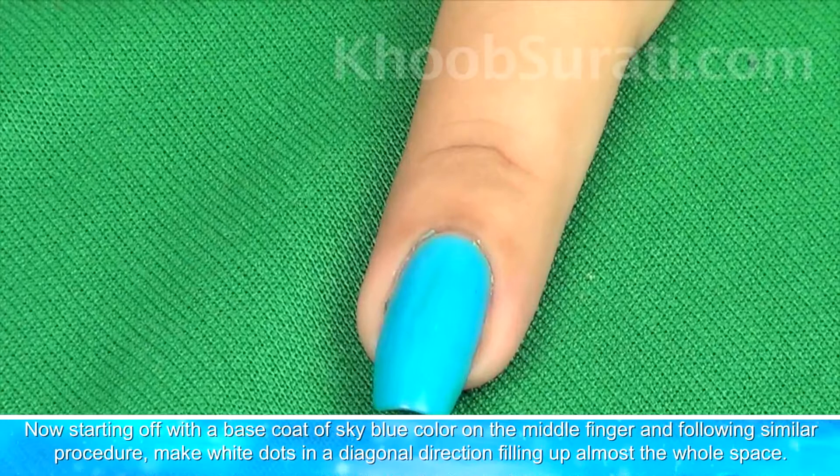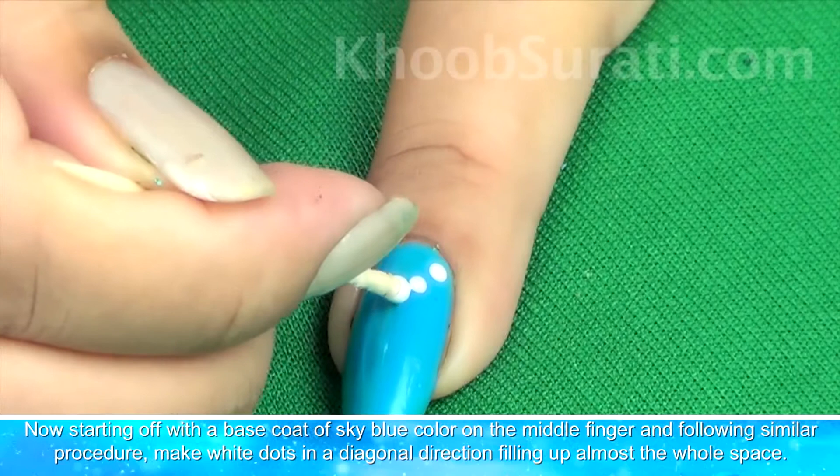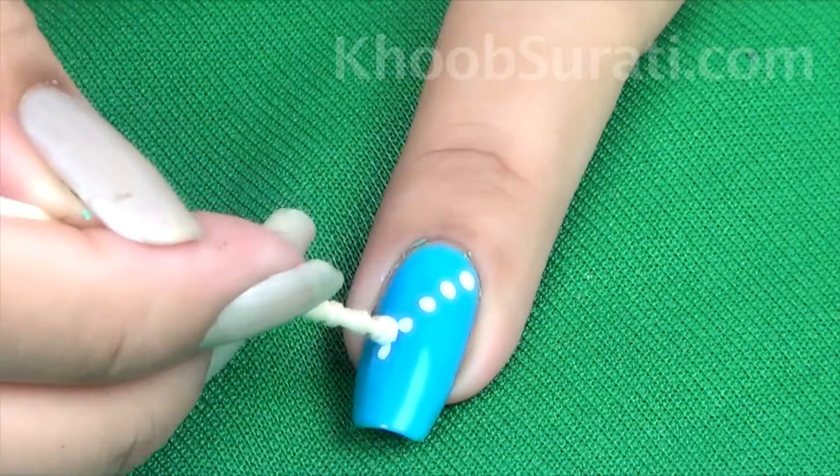Now starting off with the base coat of sky blue color on the middle finger nail, and following a similar procedure, make white dots in a diagonal direction filling up almost the whole space.